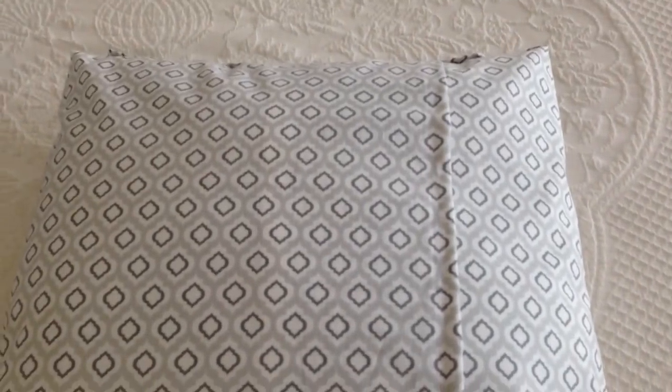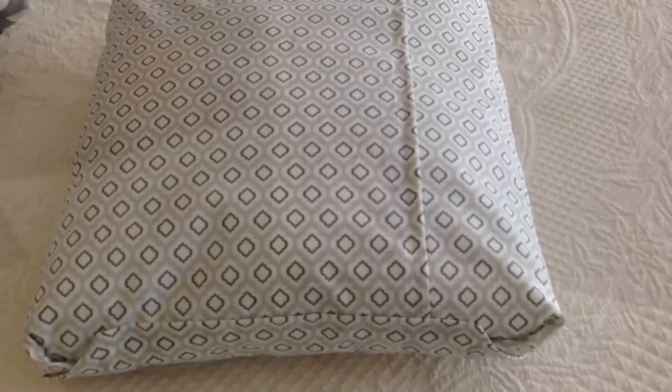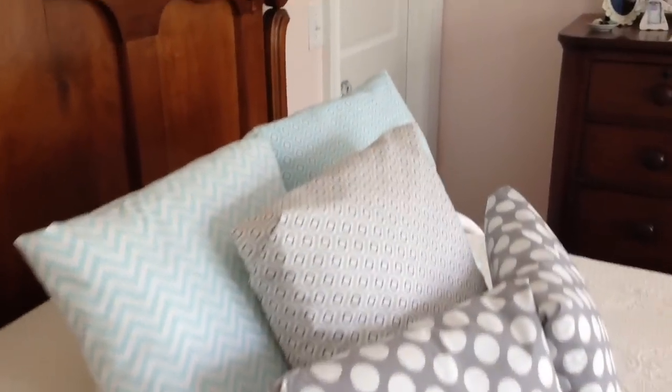There you go, you're finished! This was my final product — you can see how all the seams and everything looked. It was really fun. I actually made five of them — I would love to make more but I don't have anywhere to put them. I hope you guys have fun making yours, and as always, thank you so much for watching!